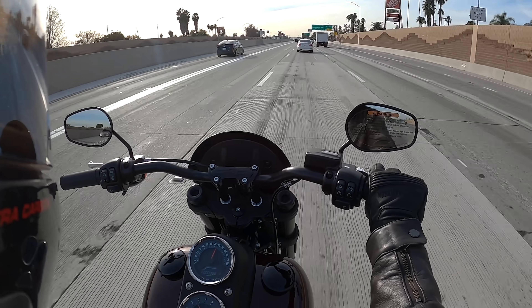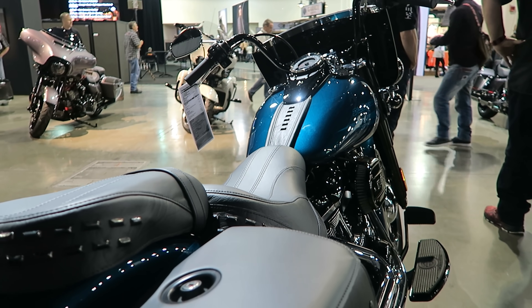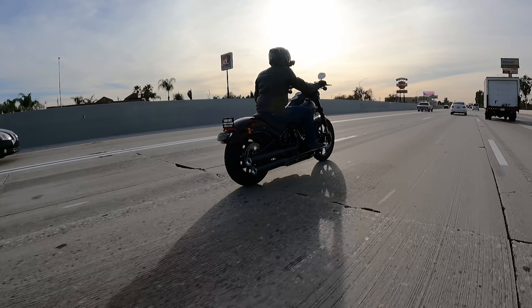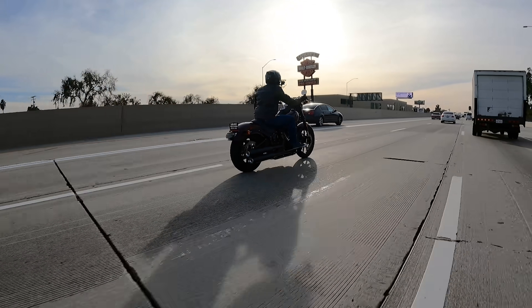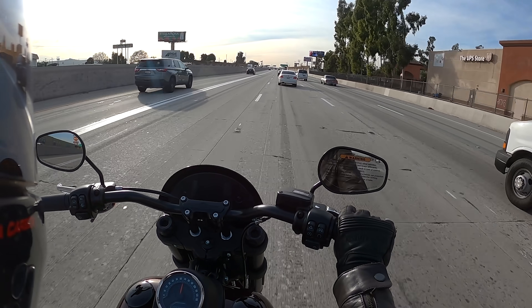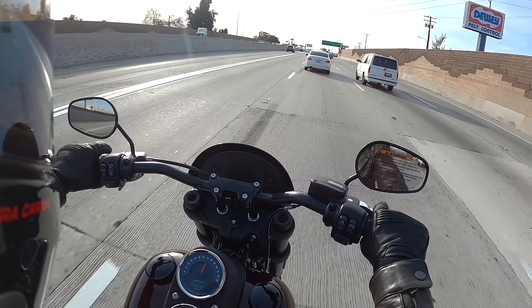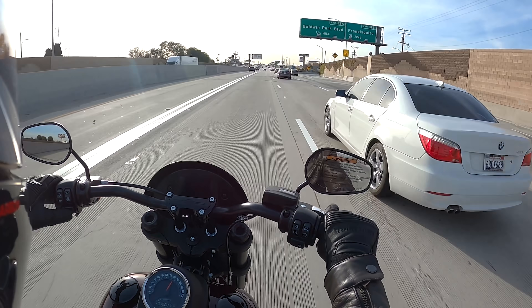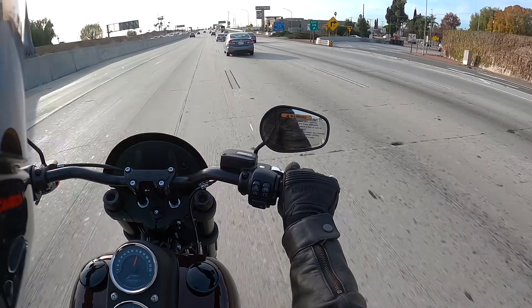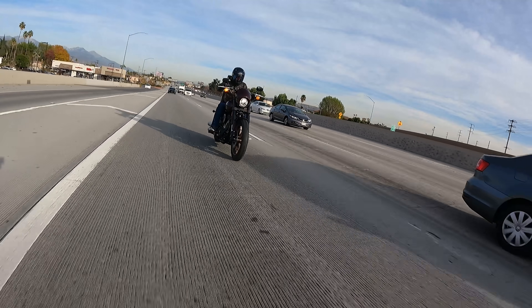If you know you're mostly doing overnight trips, the Heritage is probably a better bet — it already has a lot of things you'd end up modifying the Lowrider S to have. The same is true for the Sport Glide: you're going to add bags, a larger fairing, cruise control, and by the time you've added everything, you're at a higher price point than a stock Heritage or Sport Glide. If you're going to be doing a lot of overnight stuff but still want the nimbleness of the Softail chassis, I'd consider either the Heritage or the Sport Glide.